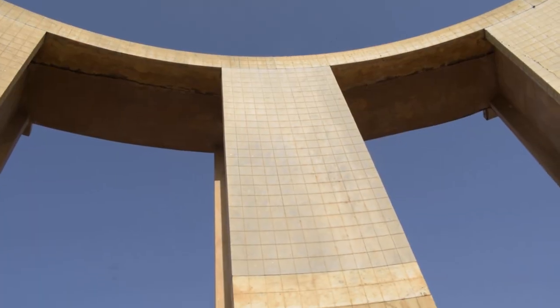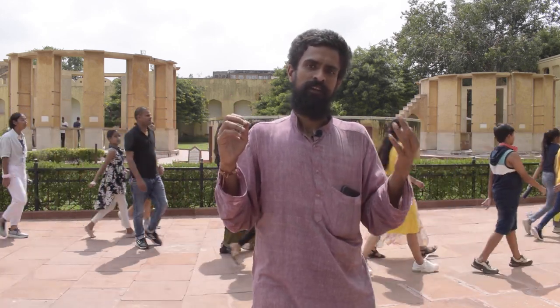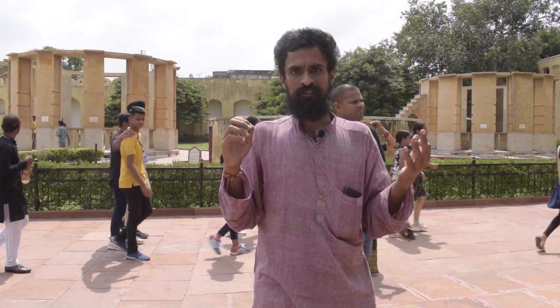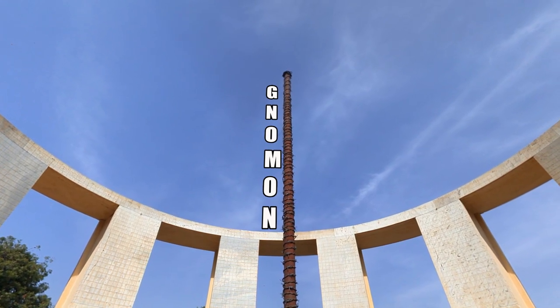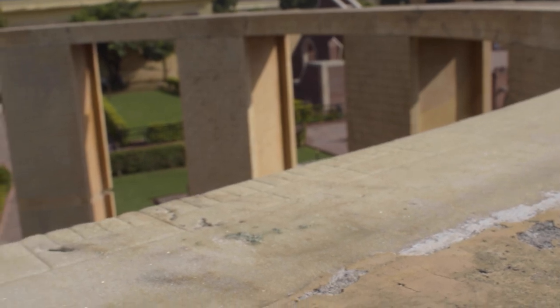The yantra to my right has walls comprising 12-degree segments each. Since the earth rotates 4 degrees every minute, an 18-degree segment translates into 72 minutes for the yantra on my left — which is exactly equal to 3 ghatis, where one ghati is 24 minutes, a Vedic unit of time. The yantra to my right, with 12-degree segments, comes to 48 minutes — equal to 2 ghatis each.